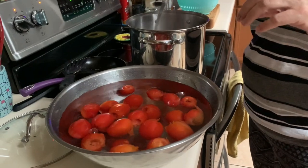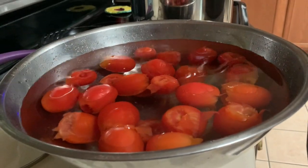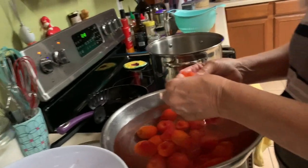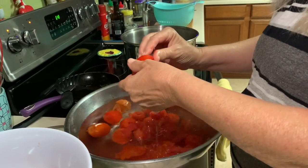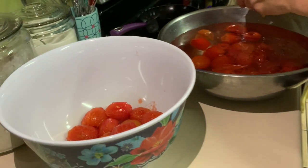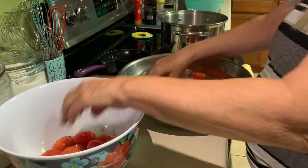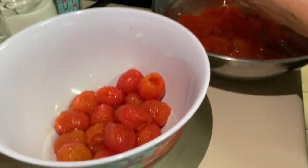I give them a little touch to make sure they're loose, and you can see the skins are starting to peel off right here — it's really quite easy. I didn't use ice water because my refrigerator hardly makes any ice, so I just used cold water from the refrigerator and kept replacing it. This part is actually kind of fun because sometimes you can just grab hold of the tomato and the skin pops off like a little hat. Other ones you have to peel more, but it's a very fun process.